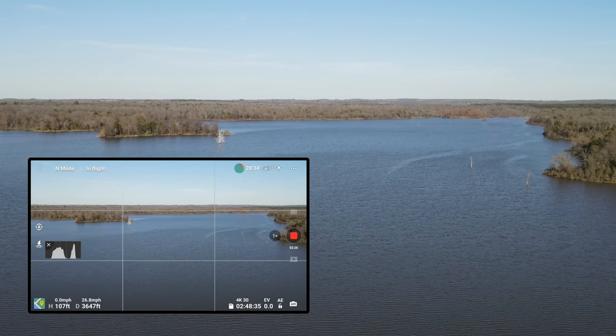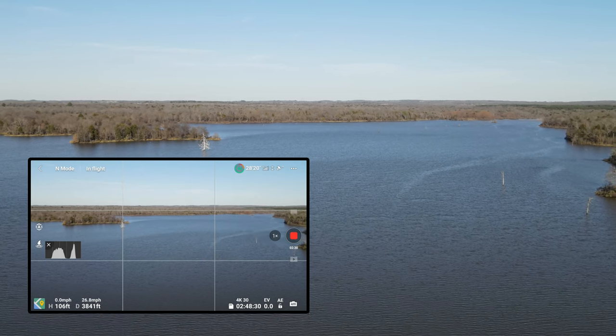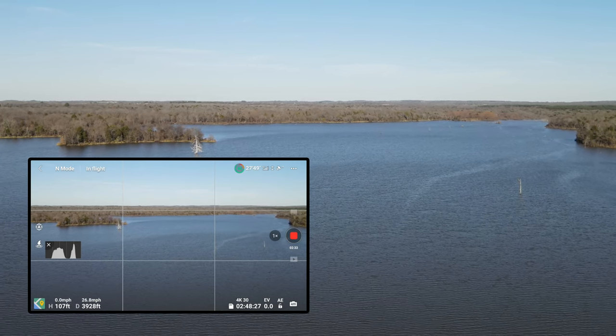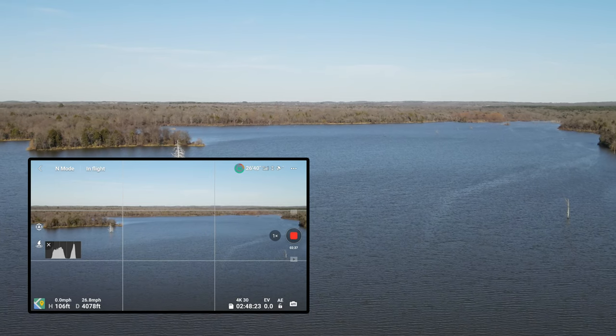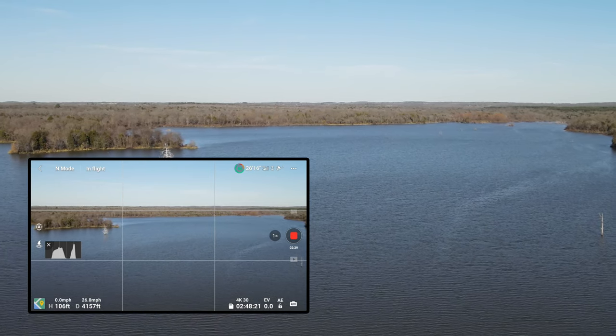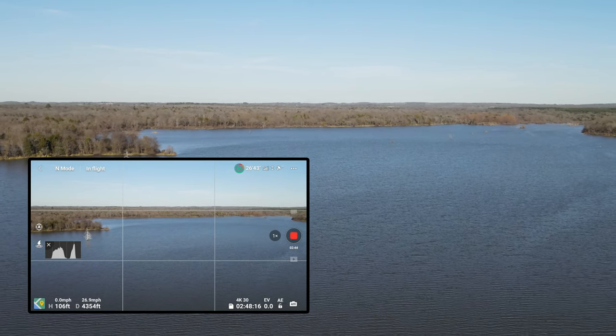3,600 feet out, almost to the end of the lake. I can't tell what direction the drone is with respect to me.